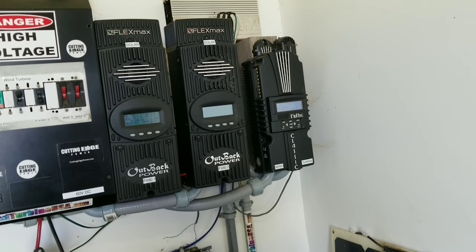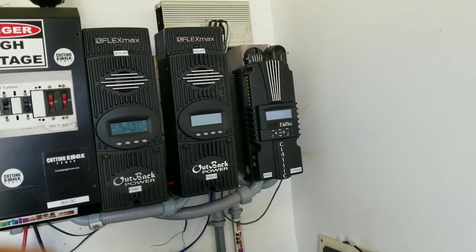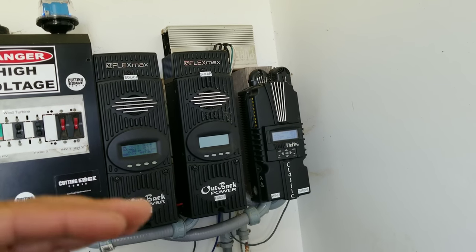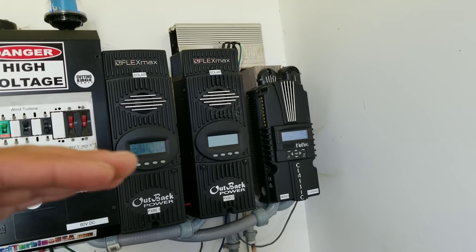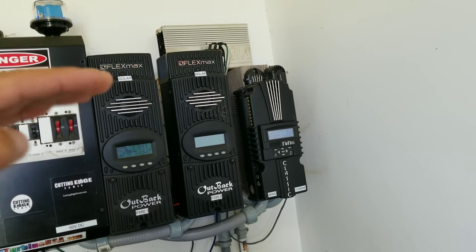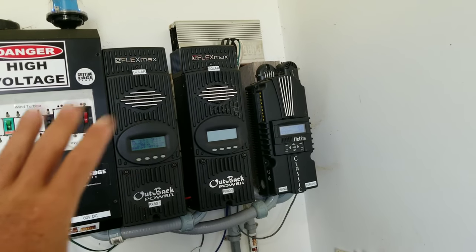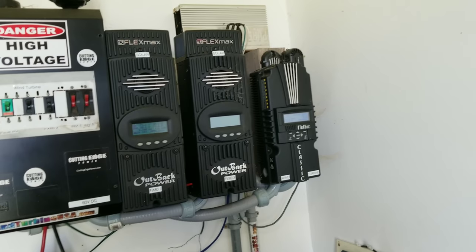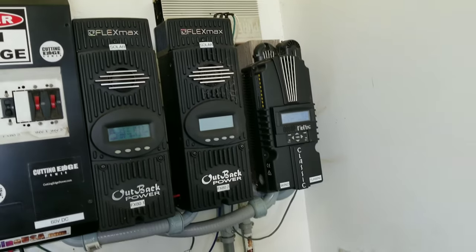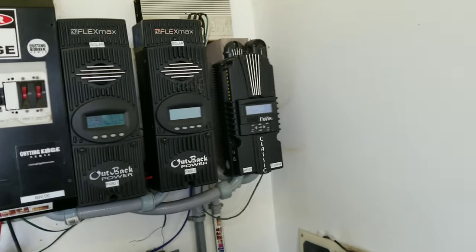On my controller I can look at data on my computer and keep track of the spikes and ups and downs on voltage or battery capacity. When your batteries get fully charged, if you don't have it dumping the extra power, the charge controllers will taper down the amount of power coming in to prevent overcharging. But if you decide to select the dump or diversion feature, yeah, you can do it — but here's the major problem.